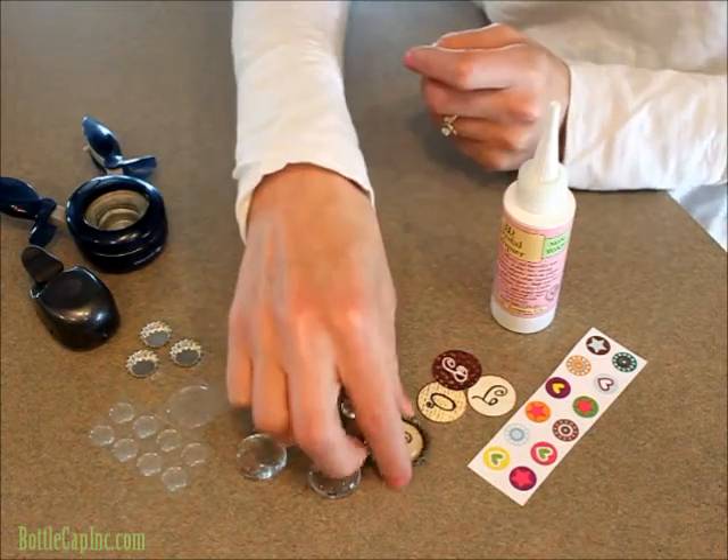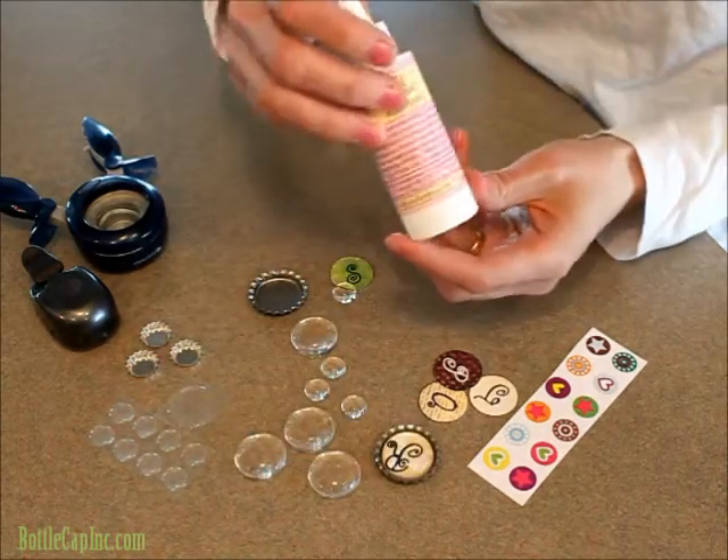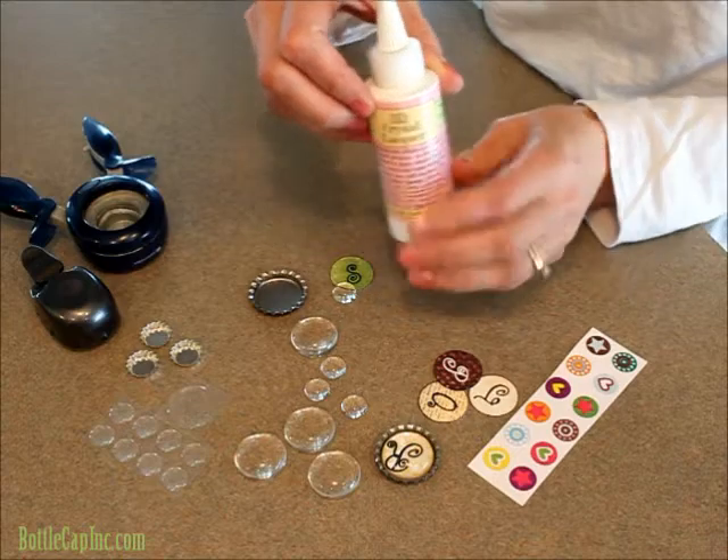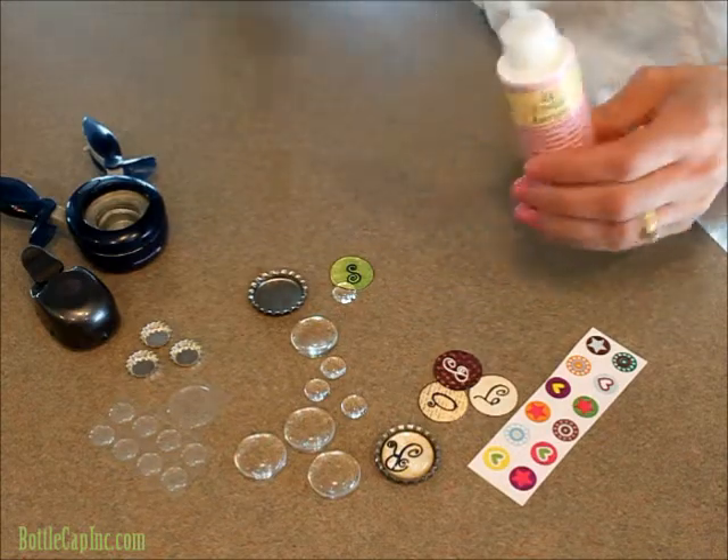So I've got one that's completed already and I'll just demonstrate real quick how to use them. We use our 3D crystal lacquer because it dries clear and it seals the cabochon in there really nicely.